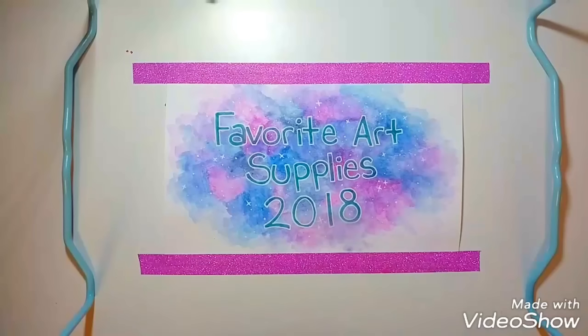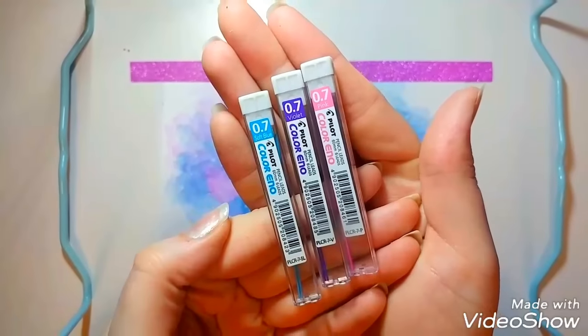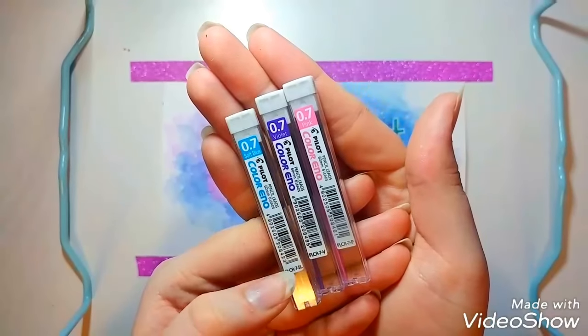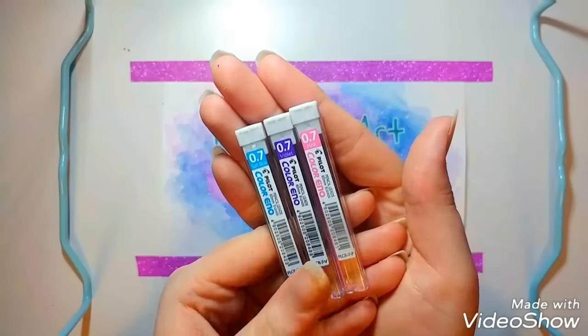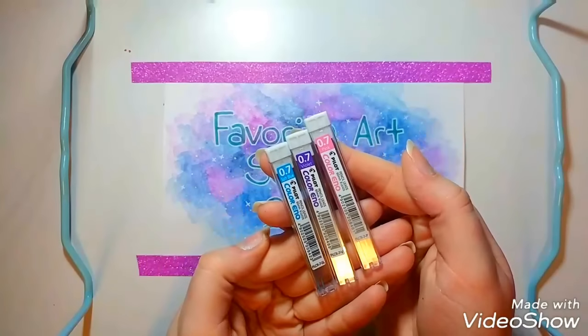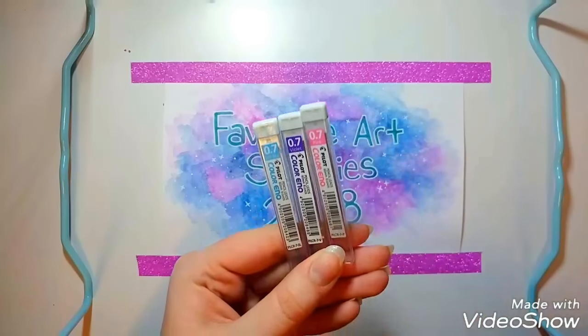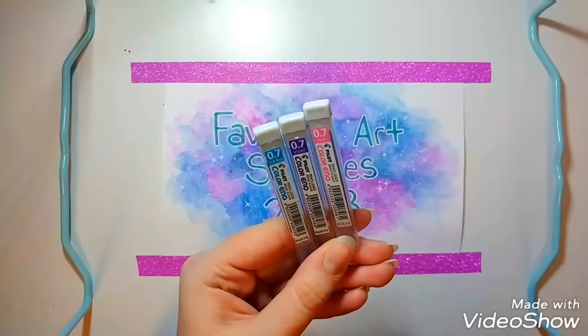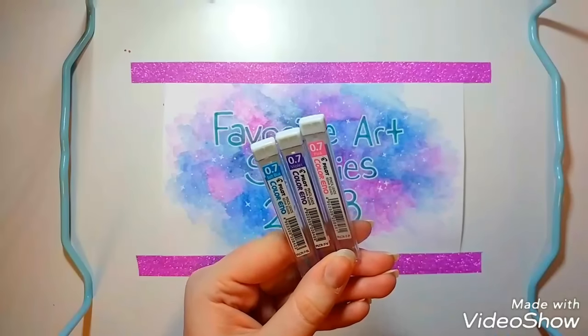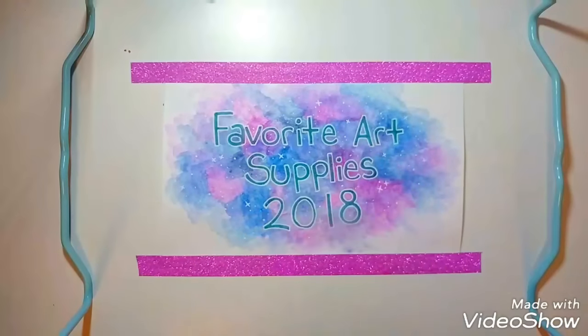They also work well with my favorite colored lead. My favorite colored lead is the Color Eno leads — they fit 0.7 lead pencils, and that's exactly what the Bic pencils are. The reason I like these so much is, one, they're colored, and two, they are erasable. These erase better than other erasable colored pencils I've used in the past. They won't get rid of the lines completely, but they work so much better than any others I've ever used.